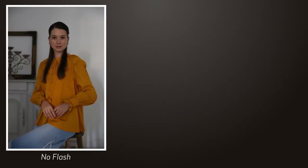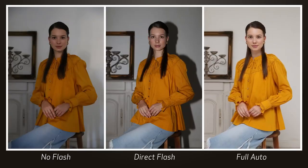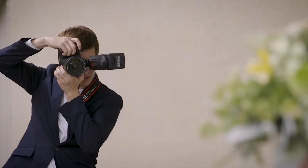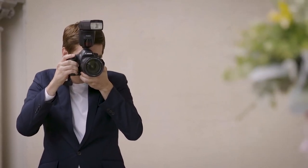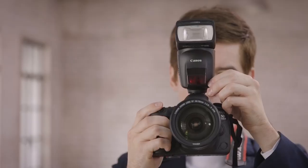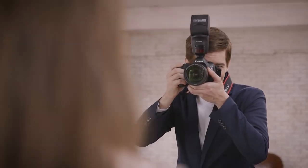With AIB Full Auto Bounce, your indoor flash pictures can completely change from that harsh head-on look of direct flash to a far more natural look. If you change from a horizontal composition to vertical, just tap the shutter button twice — Full Auto Bounce automatically repositions the flash head to preserve the same bounce angle. If you change to a different location or switch from a nearby subject to something further away, with just a press of the AIB button the 470EX-AI will reposition itself for the next set of pictures.